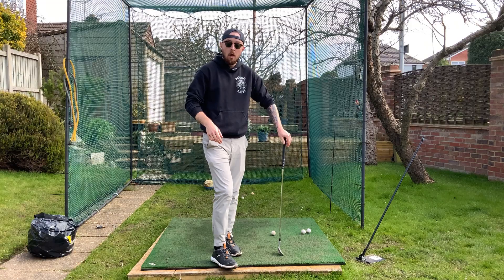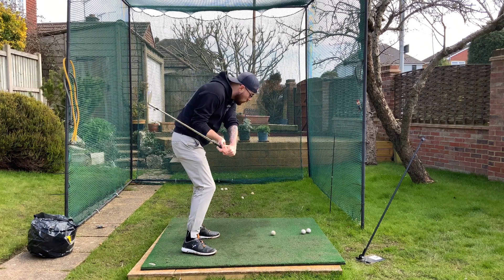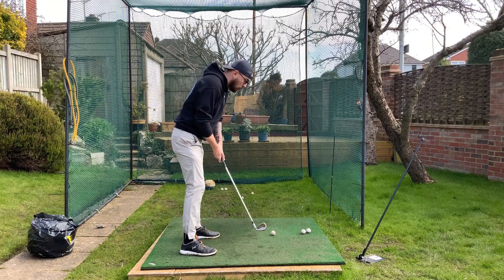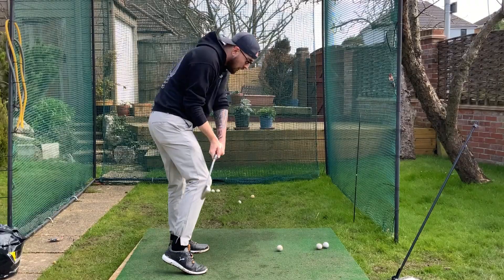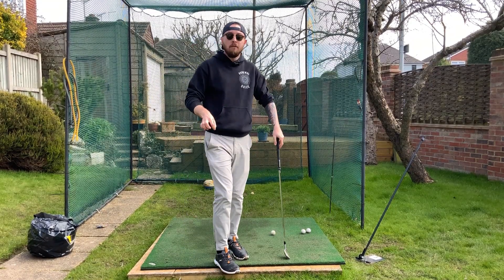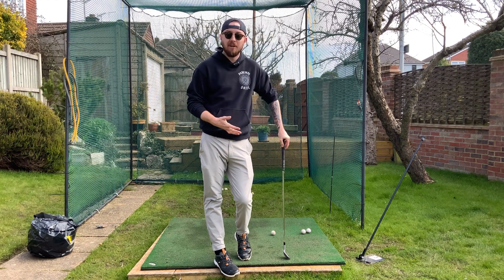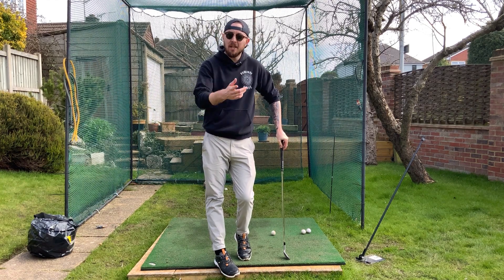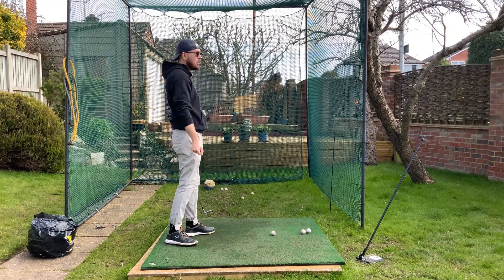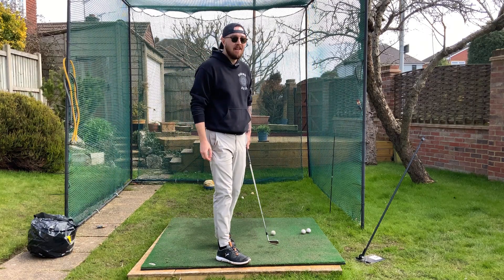I've seen many times in lessons where players are even on an inside-out path in the downswing, and then their right heel starts lifting off. Maybe they're trying to drive their right side into the golf ball, but then they start diverging it out and go out-to-in at the last minute. They'll have an inside-out path for three-quarters of the downswing, but on a launch monitor they'll read as out-to-in — because they're lifting that trail heel and actually slicing it out-to-in. Crazy stuff.